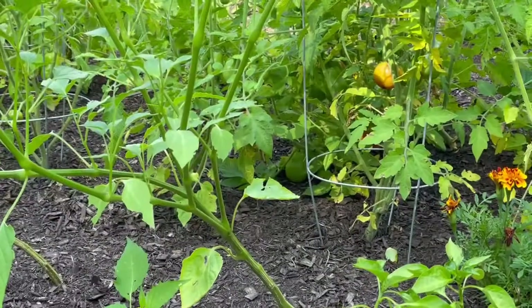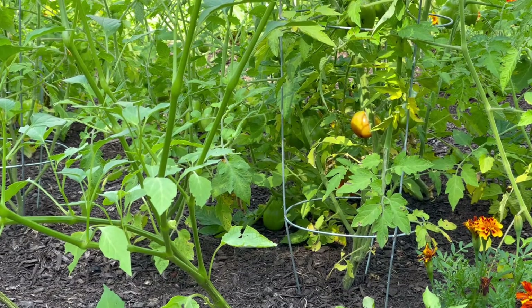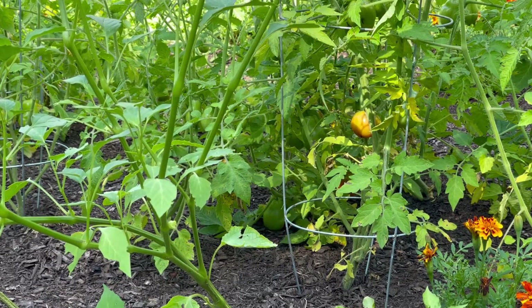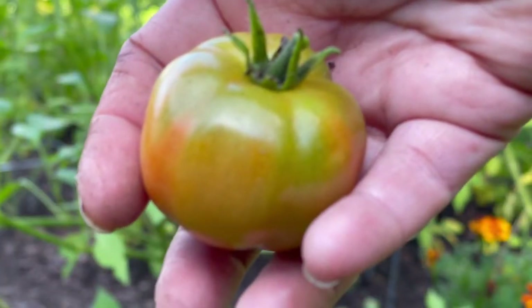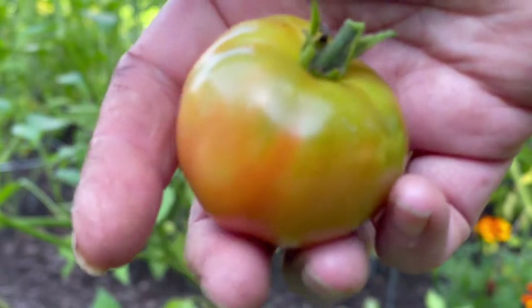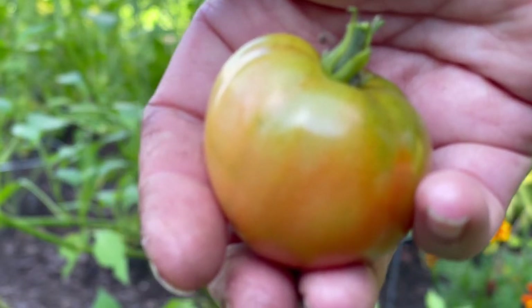Oh, I see that tomato. She's a blush. Let's bring her in to ripen up inside. Hello, fancy tomato. I think this is one of the Hungarian heart tomatoes.